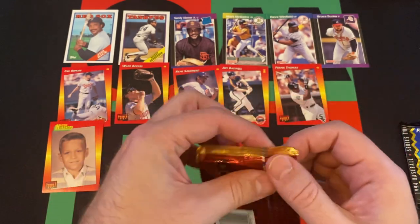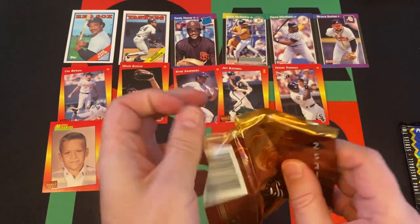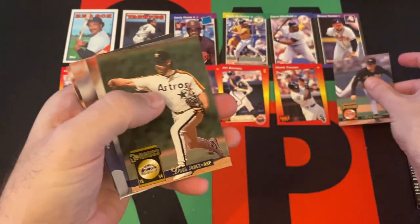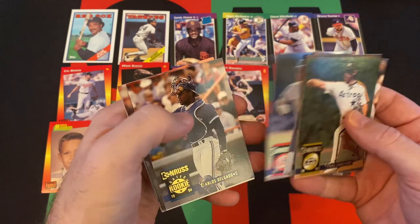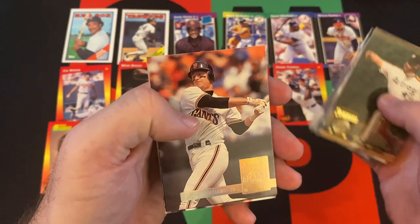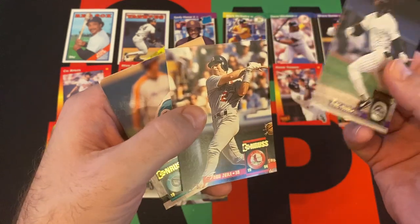Moving on to 94 Donruss Series 2 — there's potential here, though these are all bricked. Maybe not too badly though. We got Milt, Mike Piazza — Hall of Famer — Doug Jones, Leo Gomez, Troy Neel, Mike Perez, Mike Gallego, Carlos Delgado which says rookie but it's not really. A 90s Dominator insert, Edgar Martinez — Hall of Famer. A foil shiny card for Matt Williams, Eric Young, Todd Zeile, and Dave Magadan.